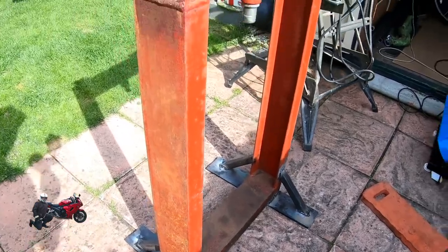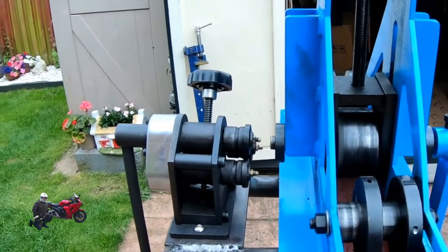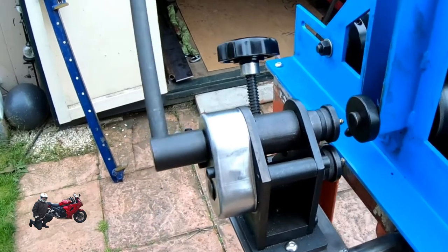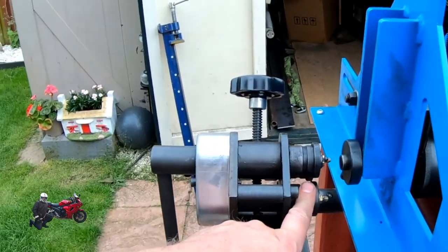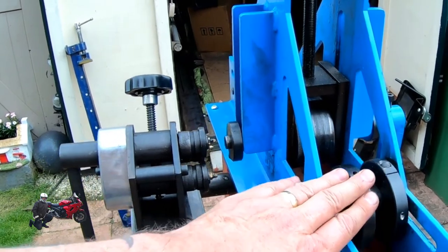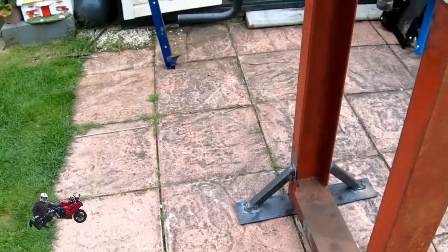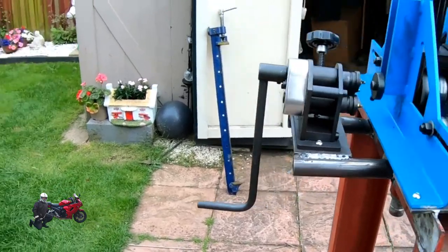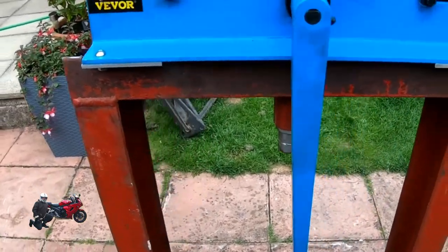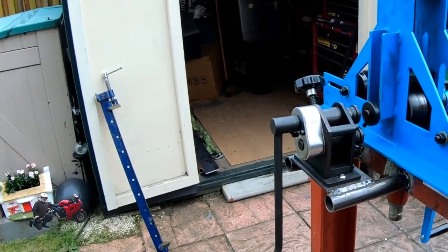Right guys, as you can see now I've got the small little roller bender — that does small bar, flat bar, and round bar. Then I've got the heavy-duty one on the other side, and down here I've also got where you fit the ram on, so that acts as my press. It's all freestanding, rolling in and out of the workshop. That is my little project for today! Hope you like it — if you do, please give it a thumbs up, and until next time, stay safe!